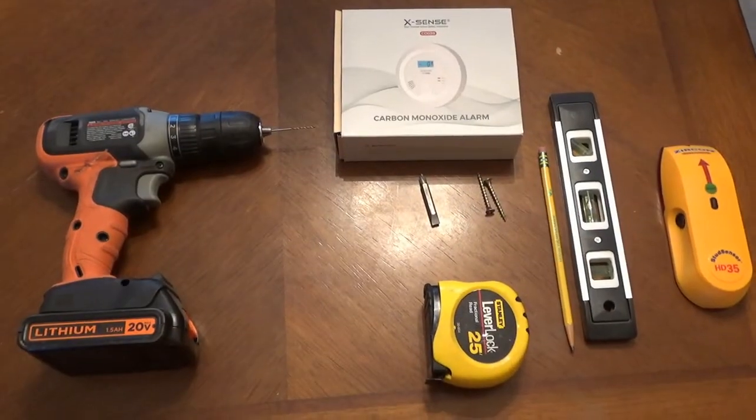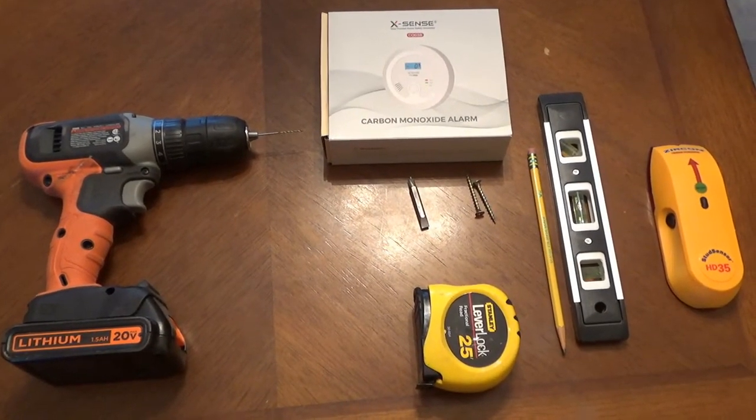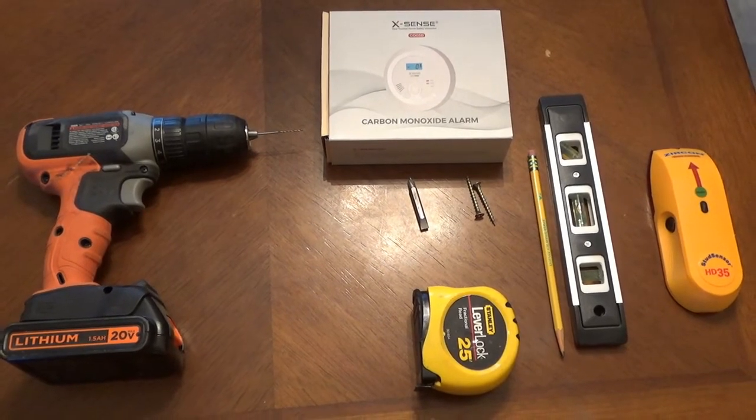Today we're going to install — I'm going to teach you how to install the carbon monoxide detector. The things that we'll need to install the carbon monoxide detector are laid out here.